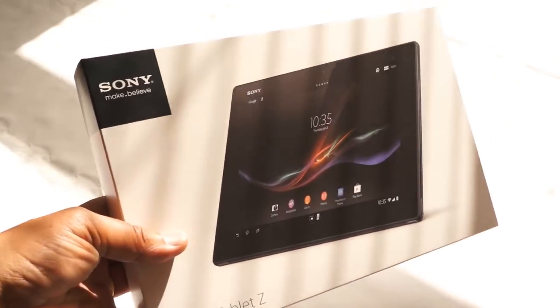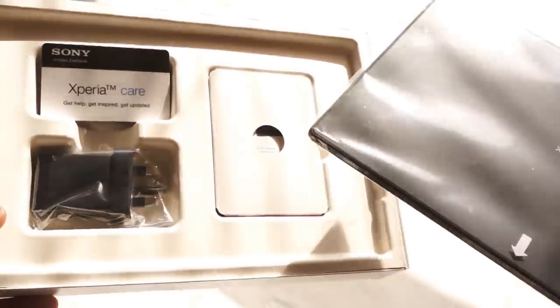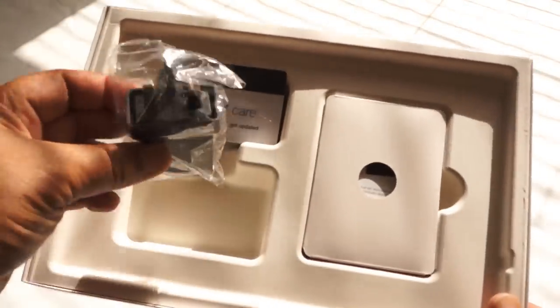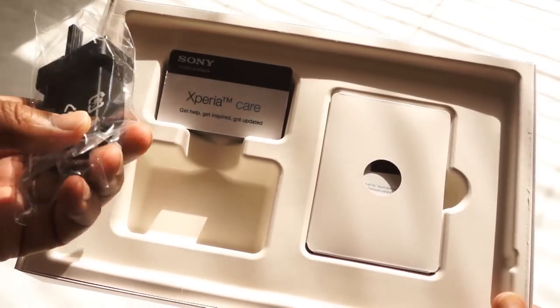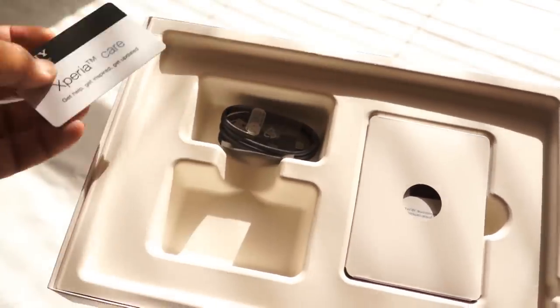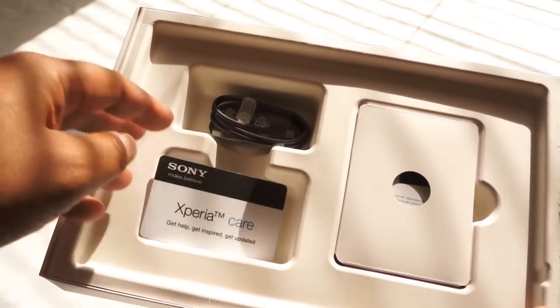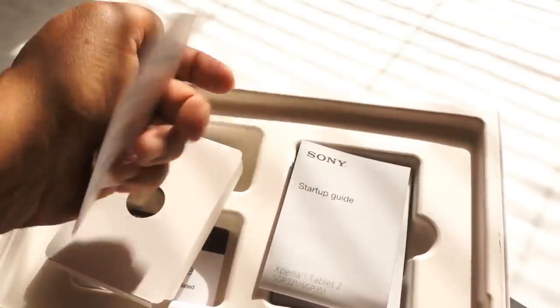As you'll see later on in the video, it comes in a very sparse package. What you get basically is a power plug USB — you won't be able to charge it from a standard USB from your laptop, which presumably means it draws more juice than your traditional tablet — a USB cable for charging, and a very small set of documentation: basically a startup guide, and that's it.